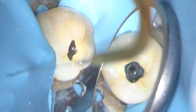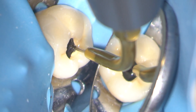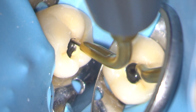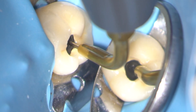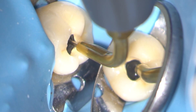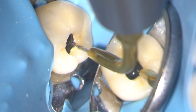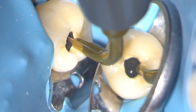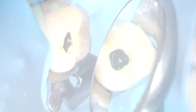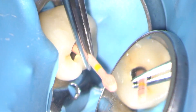The case was irrigated with 3% sodium hypochlorite and 17% EDTA. The hypochlorite solution was agitated with an ultrasonic IrriSafe tip. The case was obturated with a vertically compacted gutta-percha technique.